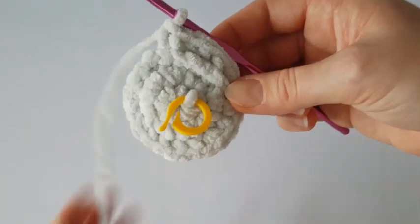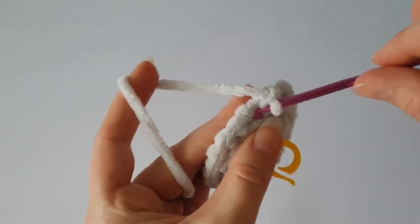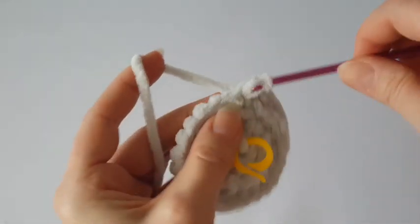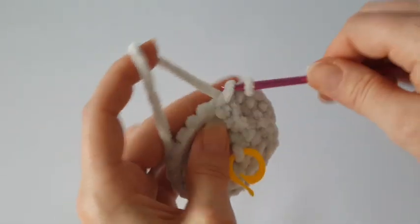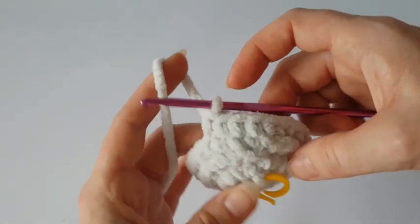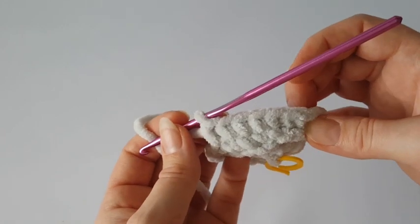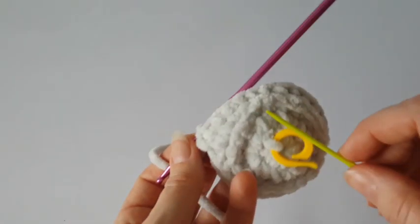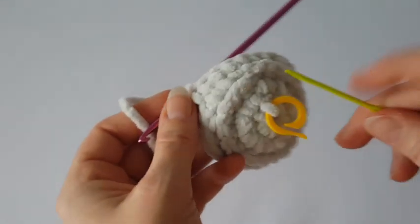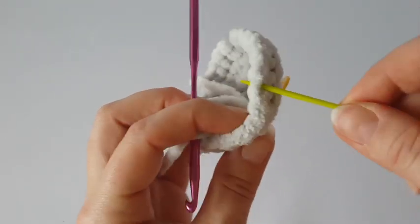At the end of this round make a slip stitch. Now make one single crochet in each stitch all the way around and you will have 24 stitches. If you have a problem with the back loop behind the chain, you can use the back loop in the chain instead — just this back loop, not the front loop.